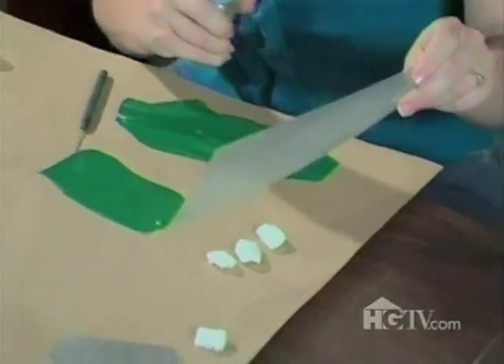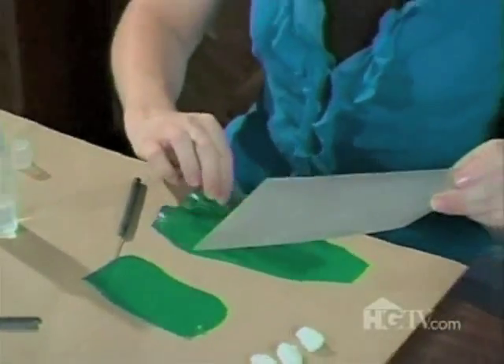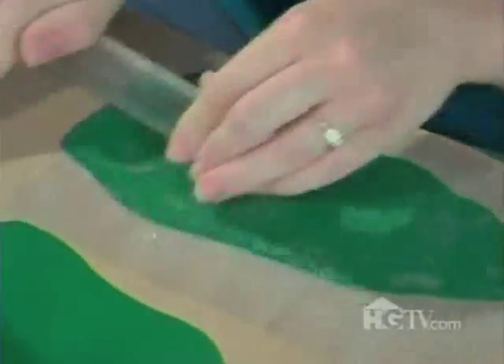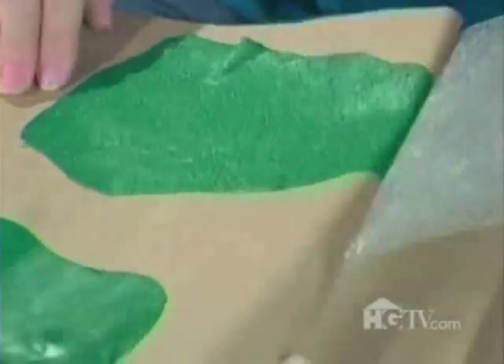I've got my plastic texture sheet here. It kind of has some raised imprints that look like grass. First, I'm going to spray it with water to make sure the clay doesn't stick. And now I'm going to use my acrylic brayer to roll the texture into the clay — it's just like a rolling pin. Peel that back, and I've got texture.